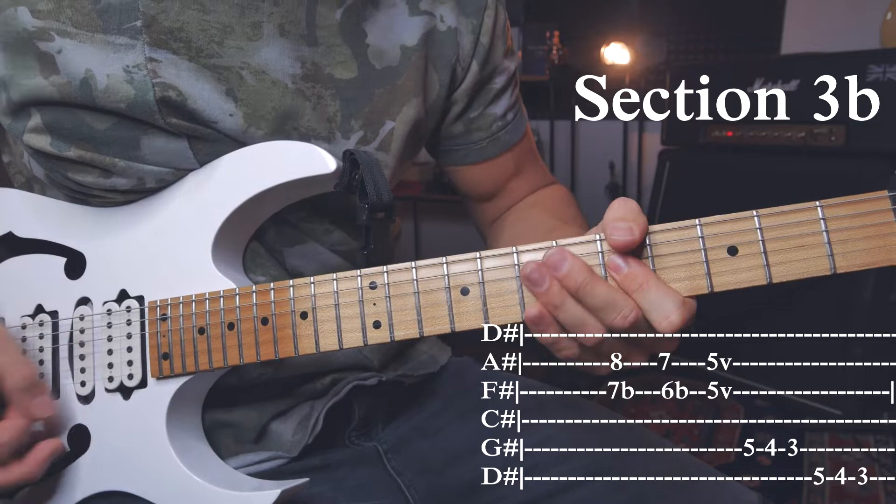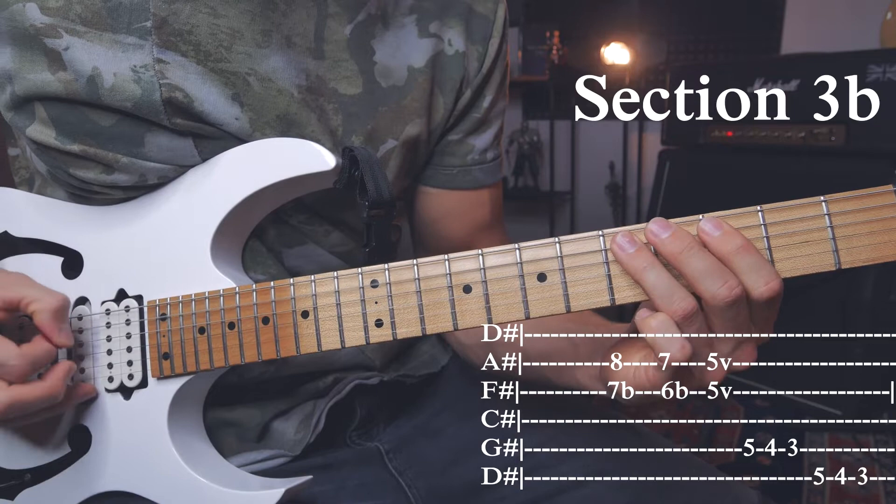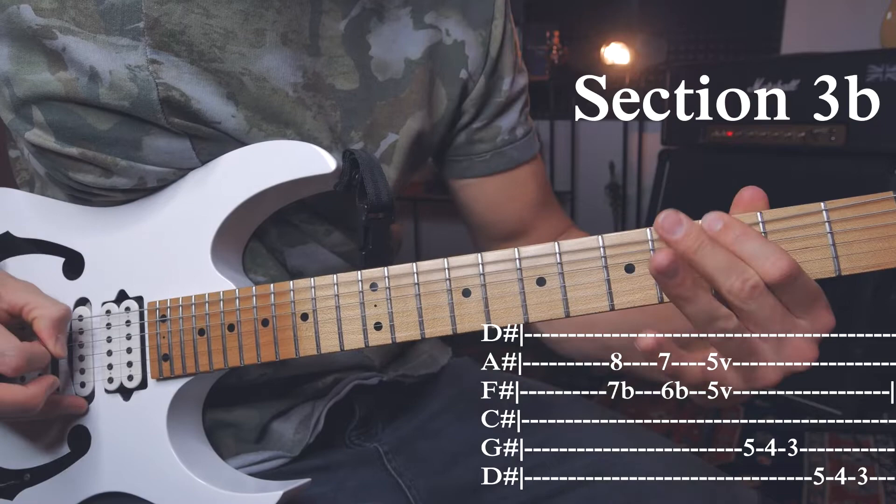Then comes this really easy part — just chromatically going downwards, starting on the A string: 5, 4, 3. And on the low E string: 5, 4, 3. I just like to play some kind of mix between regular and pinch harmonics. I don't actually alternate pick — I just do straight down picks to make it sound more aggressive.